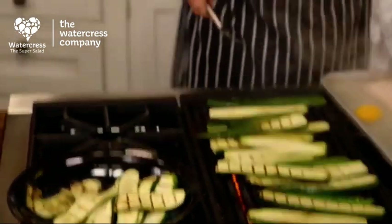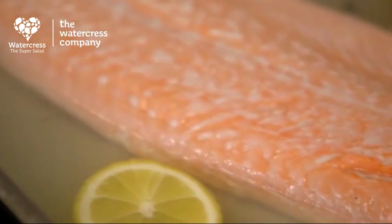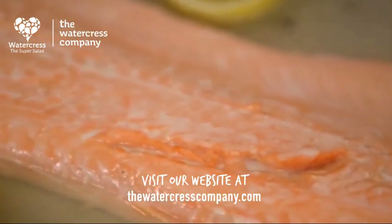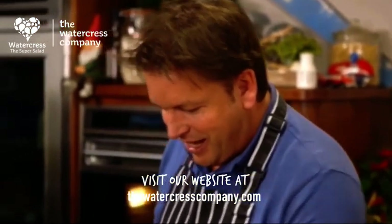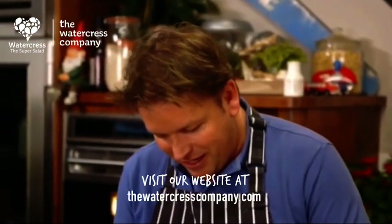We're going to char-grill the courgettes. The salmon's out — we just allow that to cool slightly, and that's the key to this. Using salmon because it goes great with watercress, but you can use chicken, whatever you want really. Then it's entirely up to you how you layer this up.